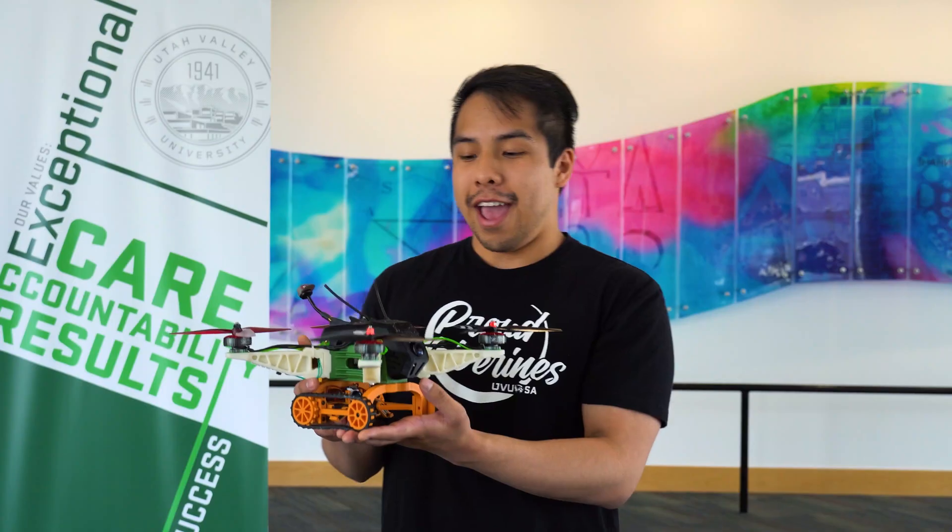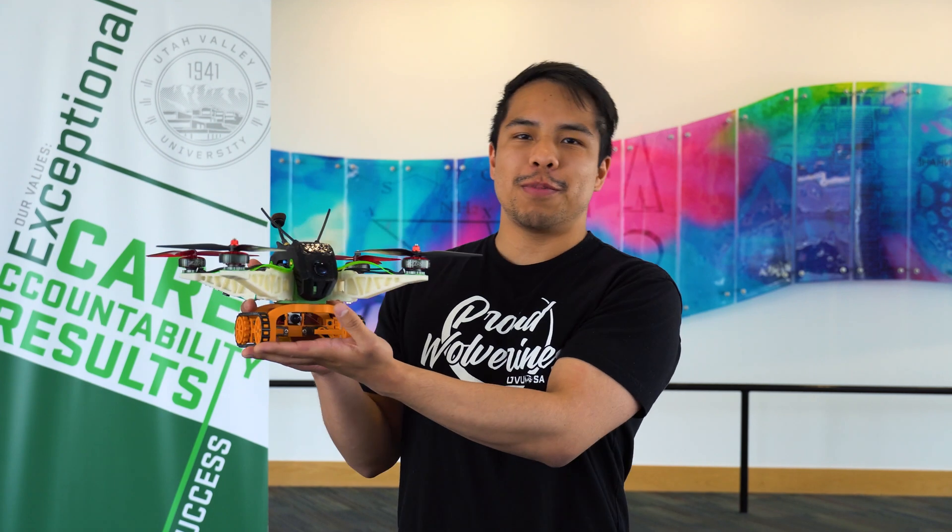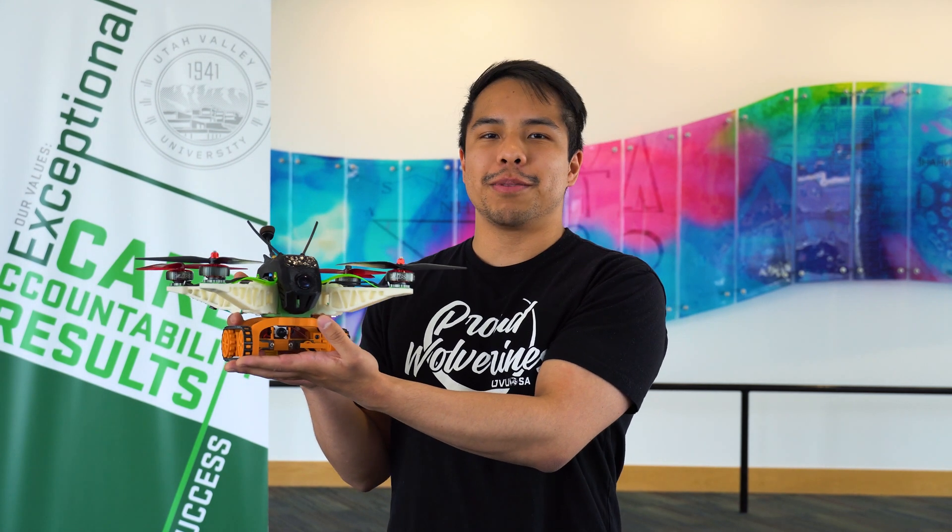Hi, my name is Rod. I'm Bryce Prestwich. I'm Logan Sanford. My name is Sean Wiggs. And this is Lucy, the drone we built for the IM3D competition.